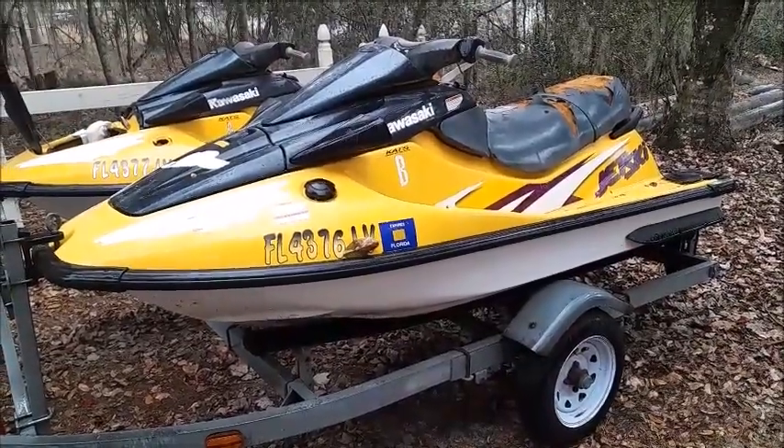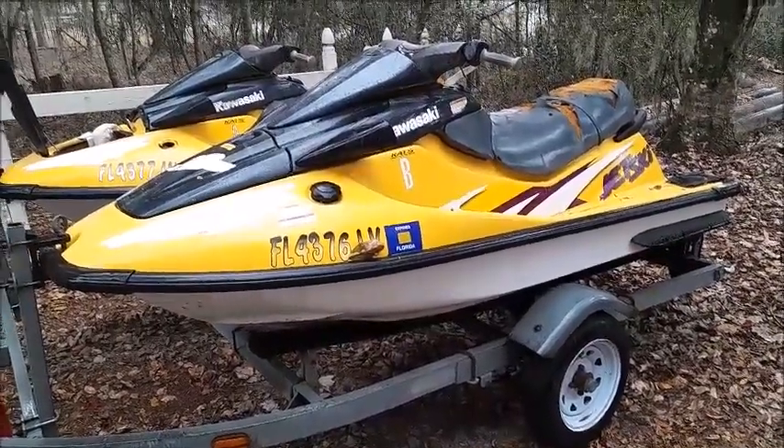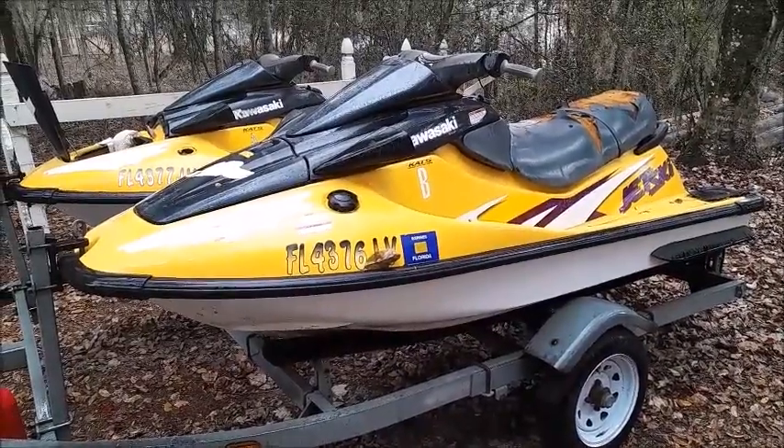Today we're working on our 1998 Kawasaki ZXI 1100. We're rebuilding the carburetors. We're going to take them off and show you exactly how to do this.